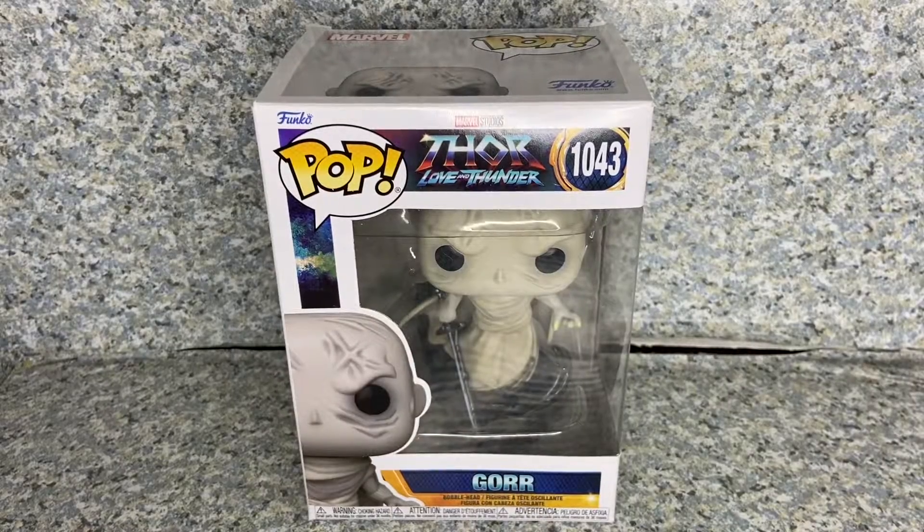Greetings, True Believers. This is JAR369. Welcome back for another POP review. Today I'll be taking a look at the POP Thor Love and Thunder number 10043, Gore God Butcher, made by Funko.